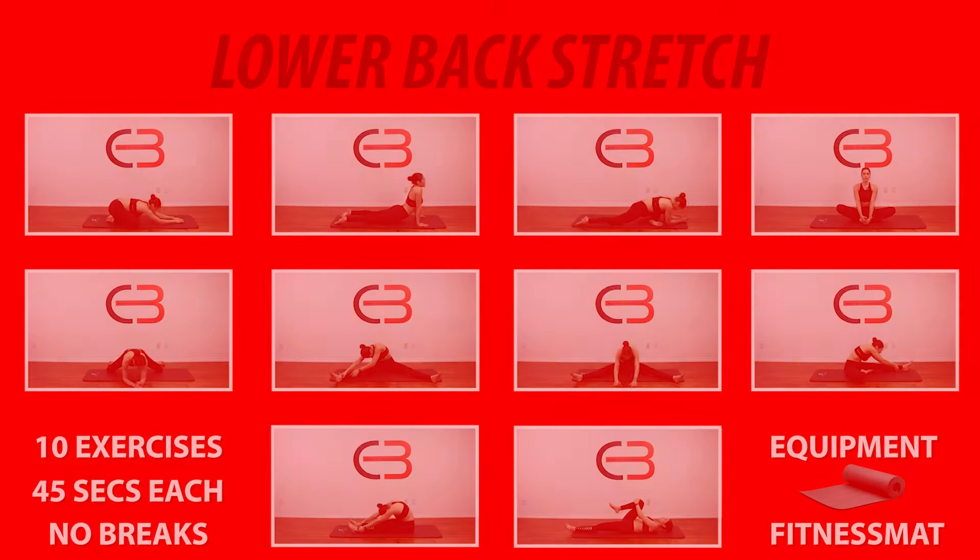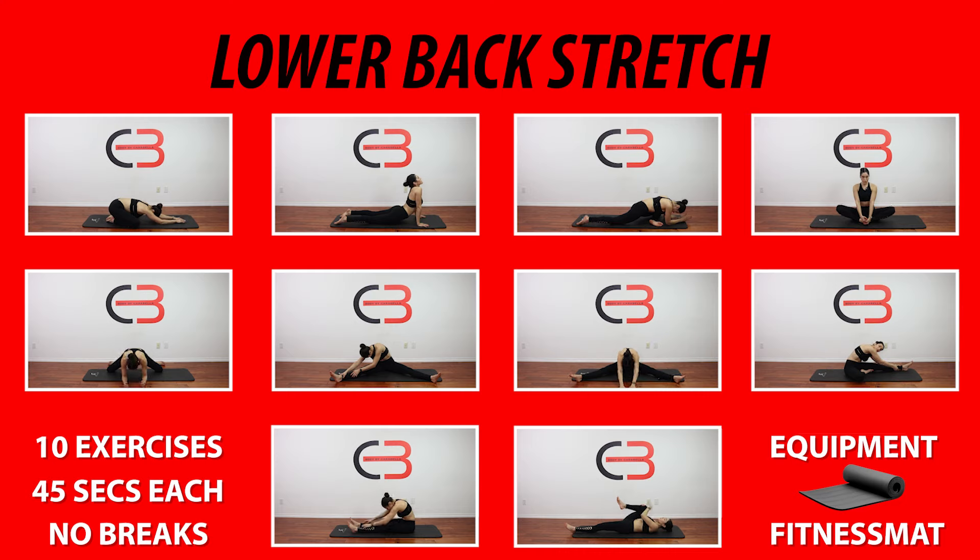Hey everyone, welcome back. Today we're going to be doing a quick 10-minute lower back stretch. All you're going to need is a yoga mat. Before we get started, don't forget to get the February calendar in the link in the description box down below. Click the link and sign up.